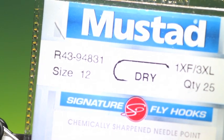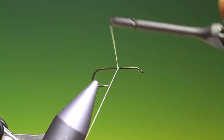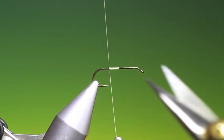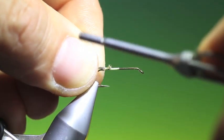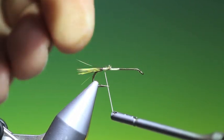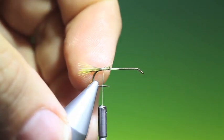We'll start with the Mustard R43 size 12 dry fly hook for this yellow sally stonefly. Run our tying thread back to about that. We need some yellow grizzle hackle fibres for the tail.